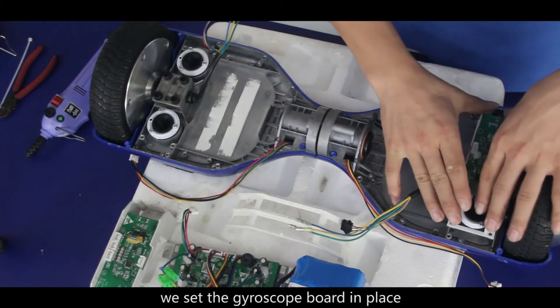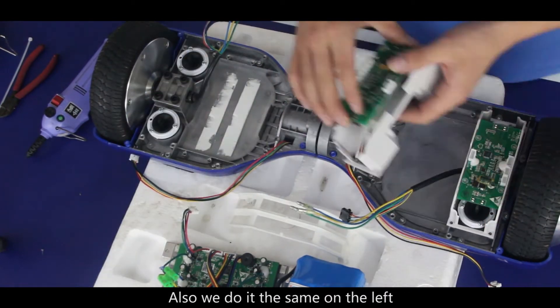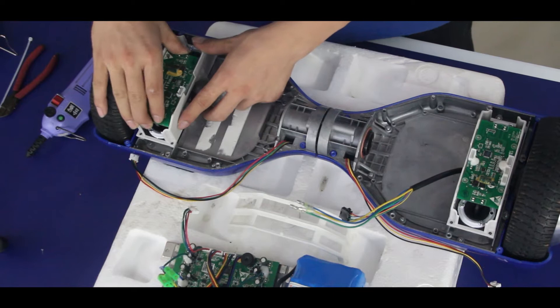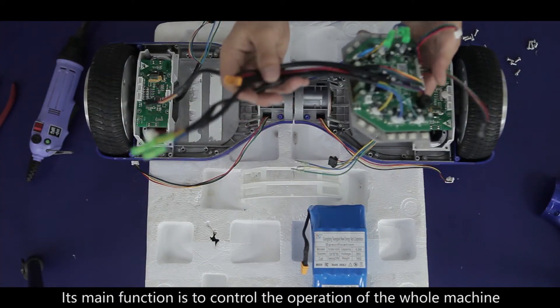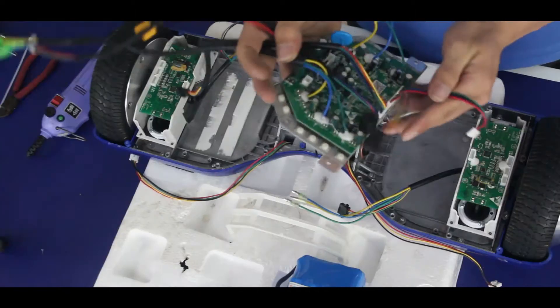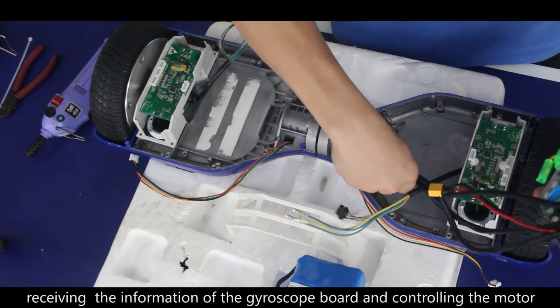We set the gyroscope board in place, and do the same on the left. This is the motherboard. Its main function is to control the operation of the whole machine, receiving information from the gyroscope board and controlling the motor.